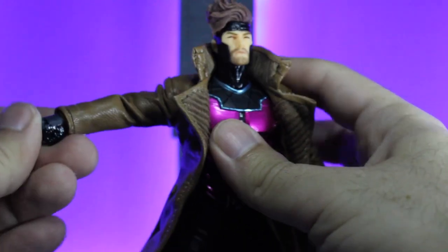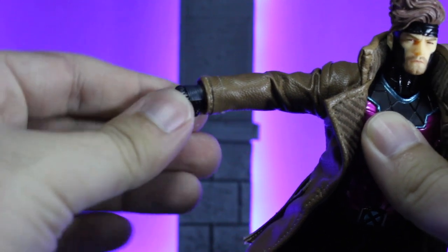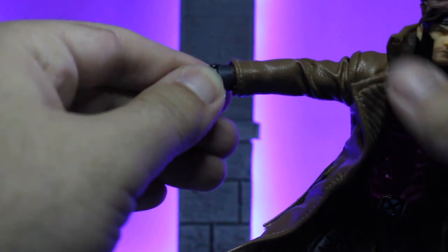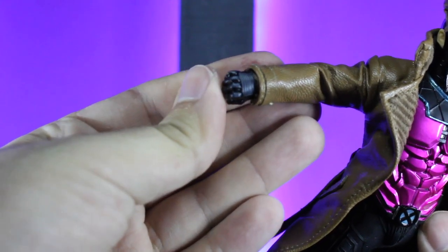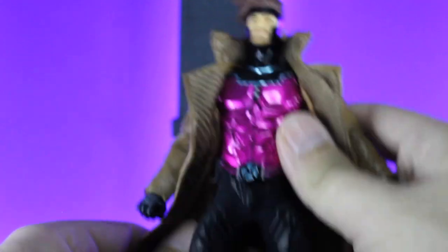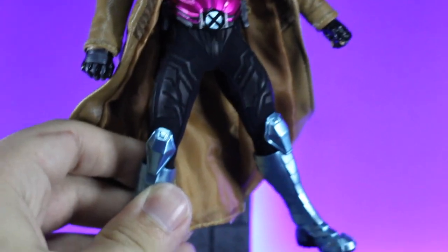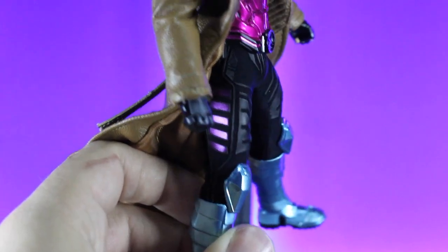If you look down at his sleeves, you'll notice it does have little buckles, and then his gloves — you'll notice it has little knuckle padding and some padding on the back of the hand as well. If we go down, you can see his X-Men logo on his belt, and then moving on to his legs, you'll see he does have that kind of Mezco flare armor on the pants. You have the pink stripes on the side — they're a little more metallic, which is really cool.